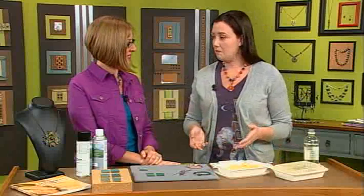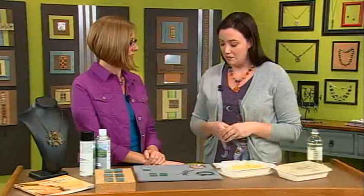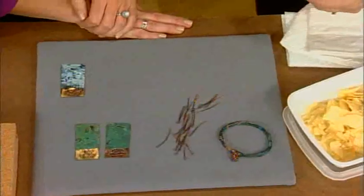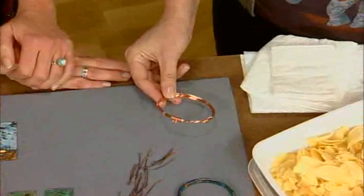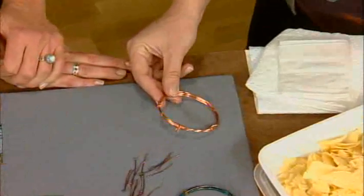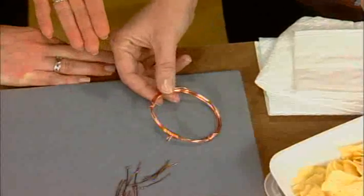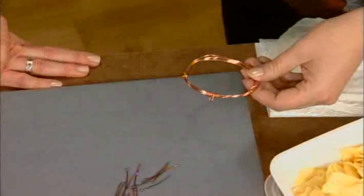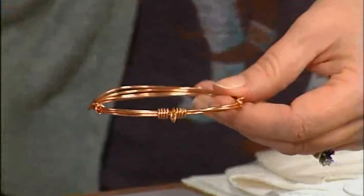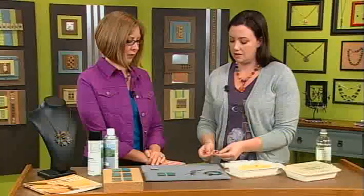I thought we'd make a fun bangle that has the potato chip patina on it. I started by making a simple copper bangle, just some pure copper. You can actually do this on copper or brass. I just decided to go with copper today. It looks like you have about 16 gauge wire. Yep, it was about five feet. I wrapped it around a mandrel and then just wrapped the ends. I added a little loop because we're going to add some dangles at the end.